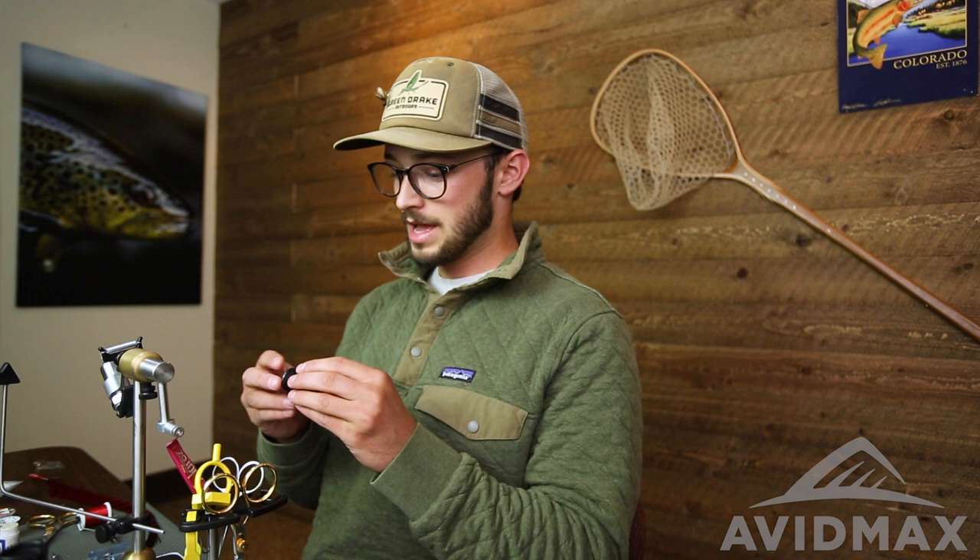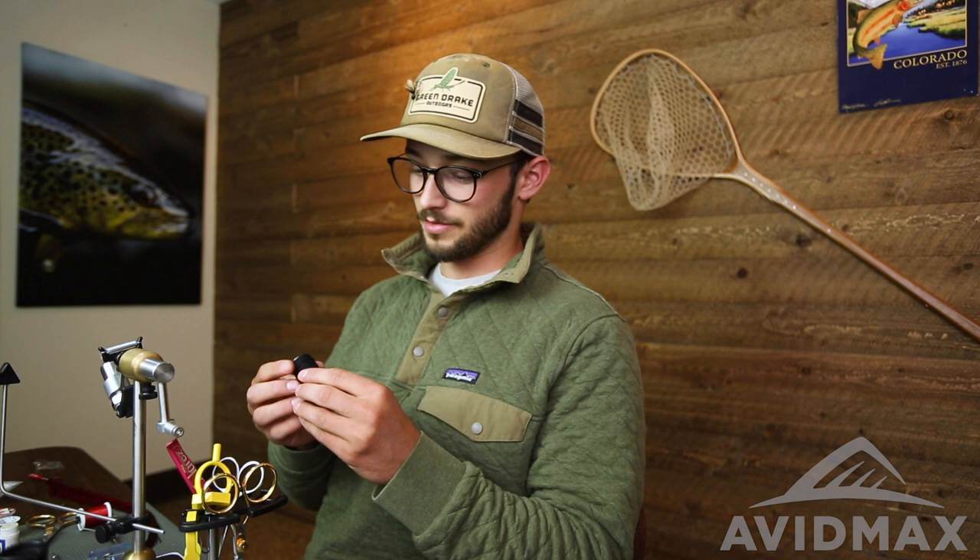Hey guys, this is Steve with AvidMaxx. Welcome back to Fly Tying Tuesdays. Today we're going to tie up a fun little bug called the dirty bug softy. It uses the dirty bug yarn from Semperfly, which comes in an awesome variety of colors from really bright and punchy stuff to more naturals, mottled and speckled variations, and some high contrast stuff as well.